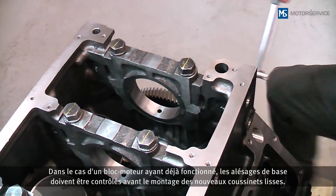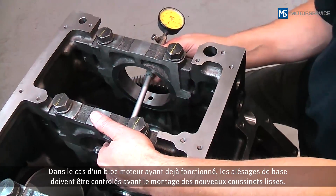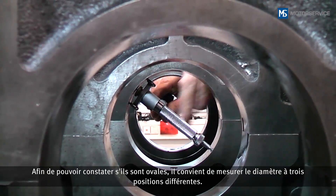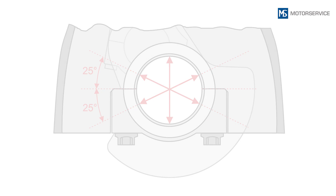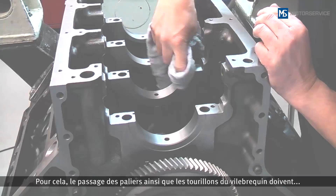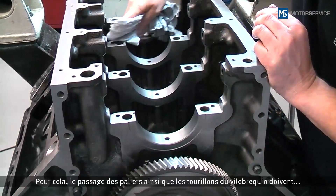With a used engine block, the bores must be checked before installation of the new bearing shells. In order to identify oval distortions, the diameter is to be measured at three different points. If all components are okay, the new bearing shells are installed.